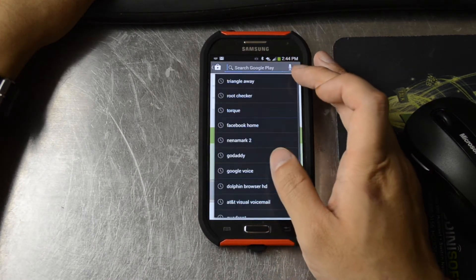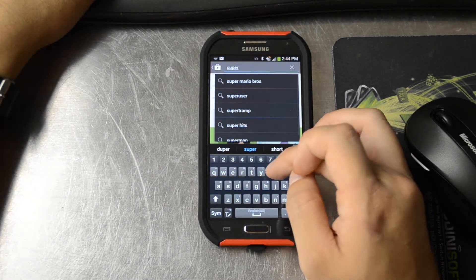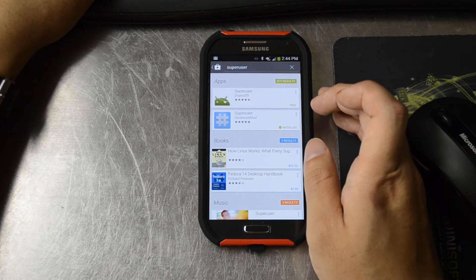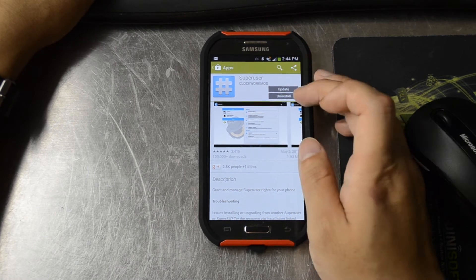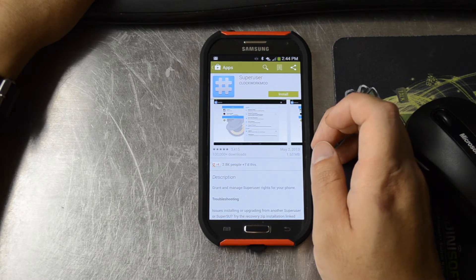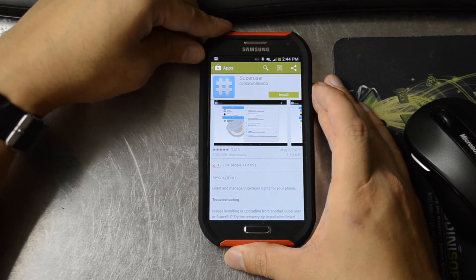Then it says uninstall SuperUser. Of course you can go into the settings apps and remove this as well. And then reboot twice and the unlock icon should be gone.